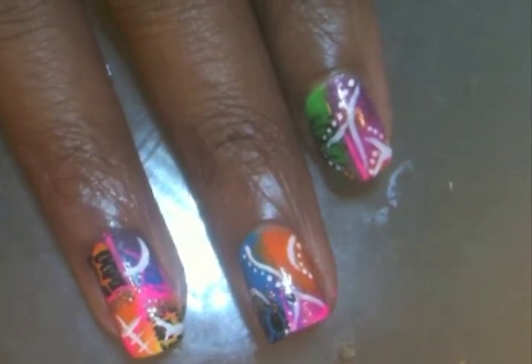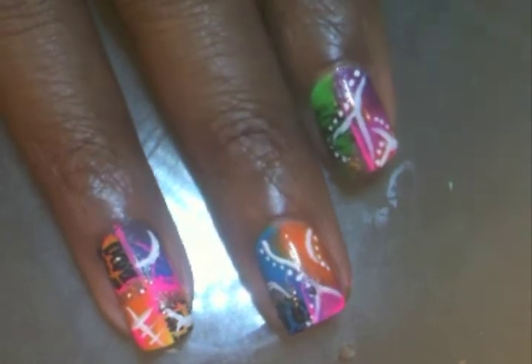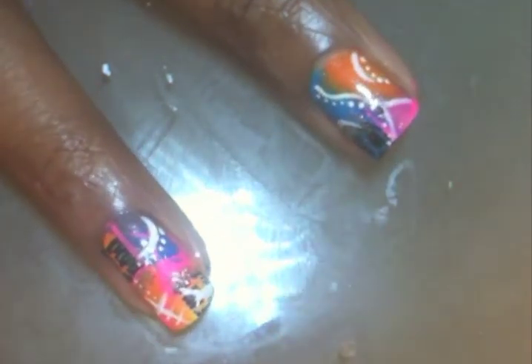This is probably the part where you're going to need to take a little bit more time. Now I'm going to go in with my spotter brush. If you don't have a brush with sort of stiff bristles for dotting, just use your dotter. And that's pretty much it.